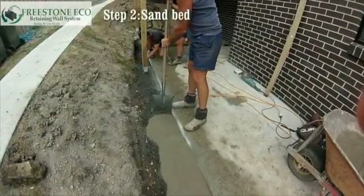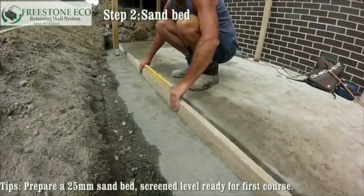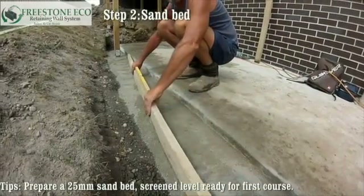Step two: sand bed. Prepare a 25 millimetre thick sand bed, screened level, ready for the first course of blocks.